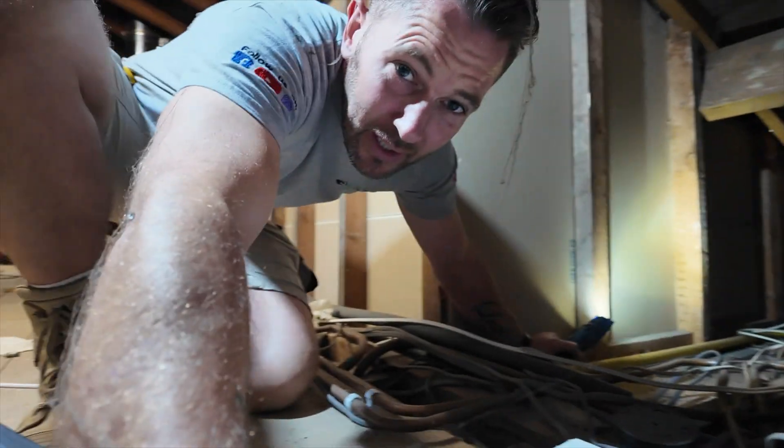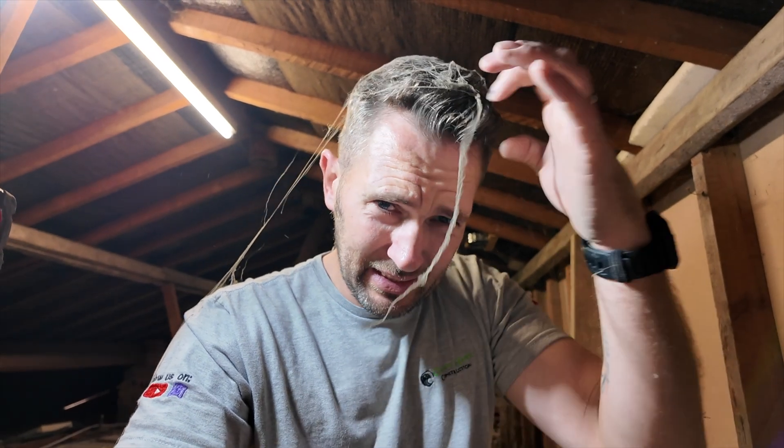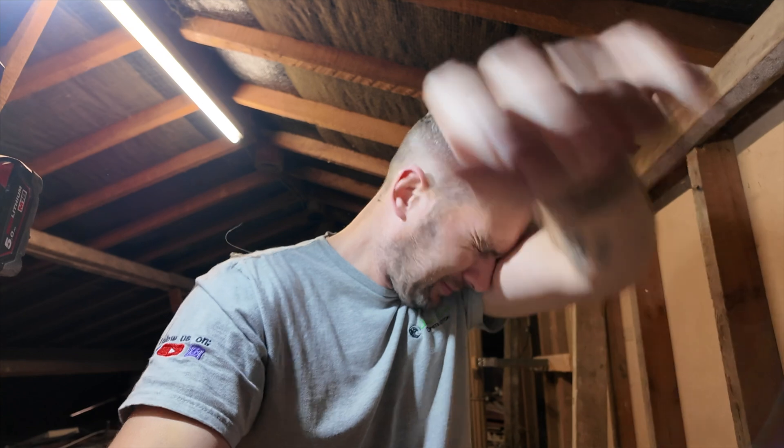I am absolutely covered in cobwebs — look at that, minging. Lou hates spiders as well. The wiring down there is so sketchy. That is absolutely grim. I'm going to take some photos to show the client.